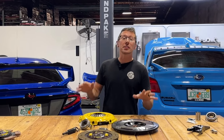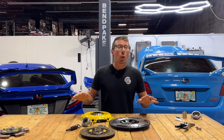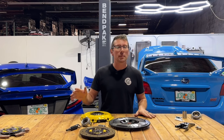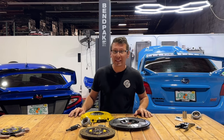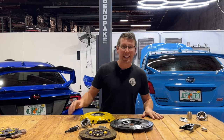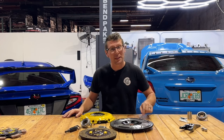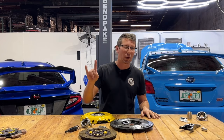Thanks for taking a look at just some of the clutch options for EJ and FA Subaru applications. If you have any questions or concerns about what's right for your vehicle, don't be afraid to pick up the phone, call Import Image Racing, and we will gladly help with your clutch choice. For more parts just like this, plus tons more, be sure to hit up importimageracing.com for all the best deals, and we'll catch you on the next one.